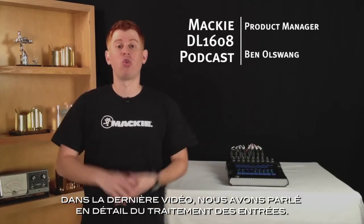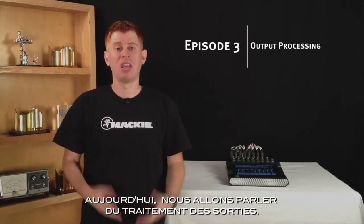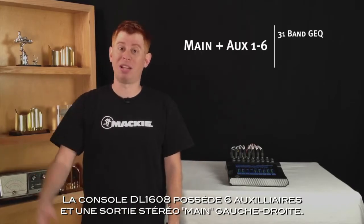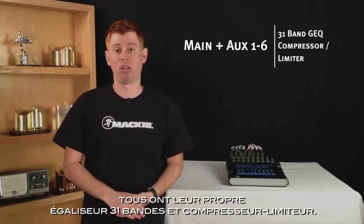Last episode, I took you through the details of the input processing. Today, I'll walk you through the output processing. The DL1608 Digital Live Sound Mixer has six aux sends plus the stereo main left-right, each with their own independent 31-band Graphic EQ and compressor limiter.